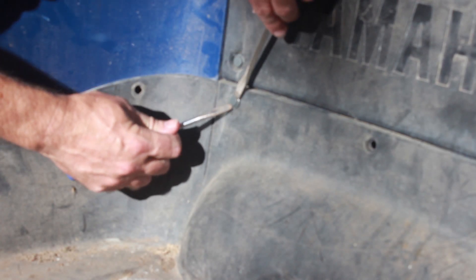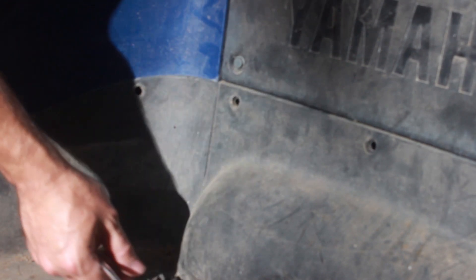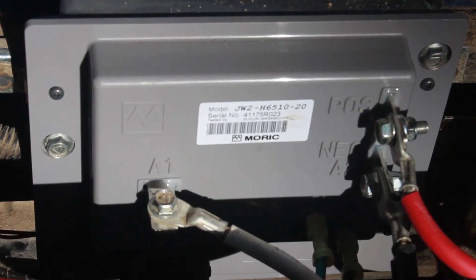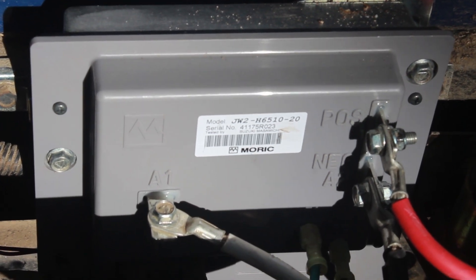I'm using two screwdrivers like this and just pull the whole thing out just like that. Here is the controller, just behind the front seat.